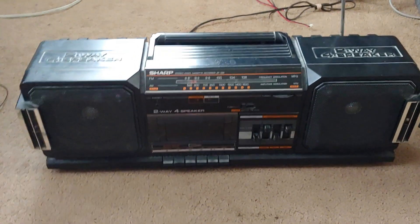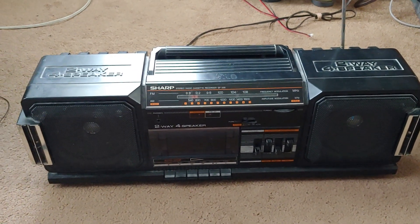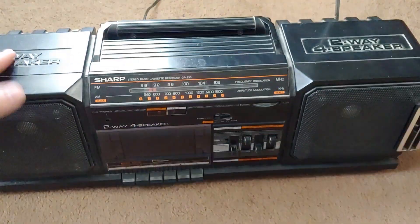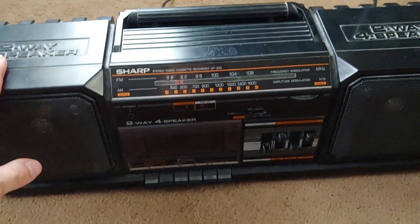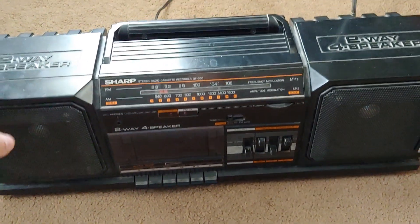A thrift find — this looks like one of those rugged heavy-duty outdoor radios, but looks can be deceiving. Anyway, it's a Sharp GF-330, and this video isn't going to be too long.